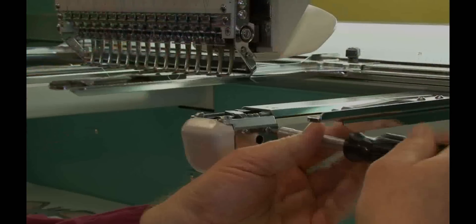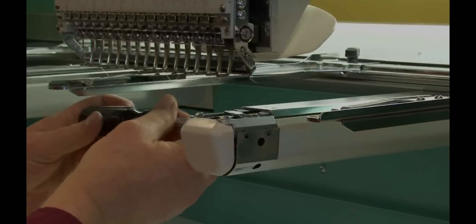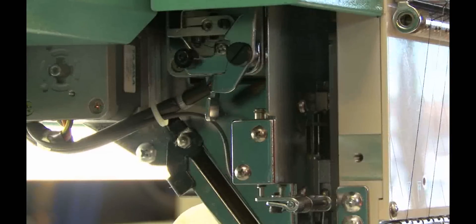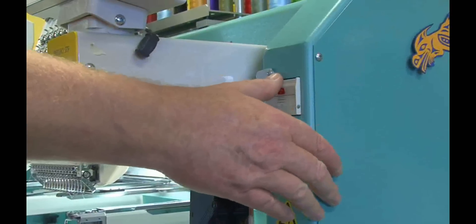Remove the two screws and the needle plate from the lower arm. Also remove four screws and the U-shaped cover. Pull the needle bar suspension lever to the front, disengaging the reciprocator. Turn off power to the machine.